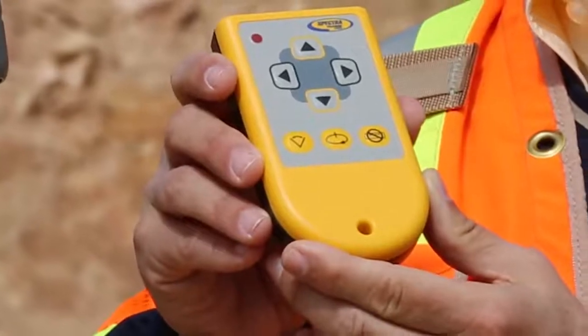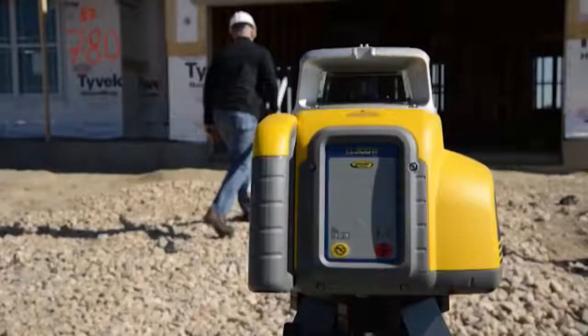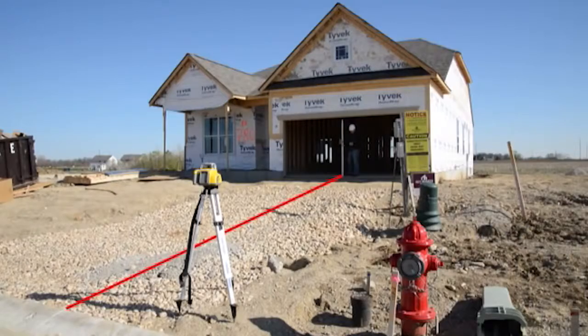The optional RC601 remote allows you to put grade in the laser, allowing you to grade your site so that water will move away from your building and towards your street.